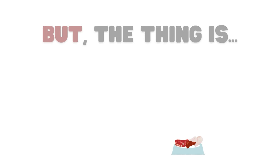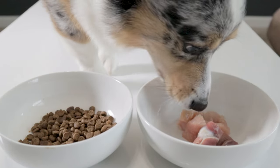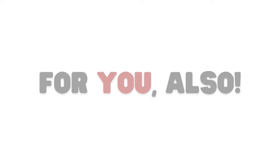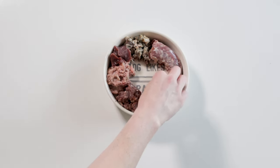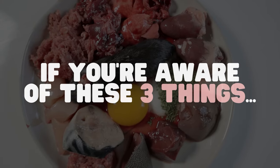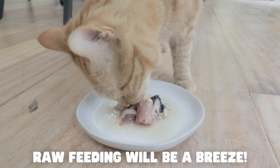But the thing is, it's not so much a step as it is a jump. Switching your pet to a raw diet is a big change — not only for your pet, but for you also. Especially when making homemade raw meals. But don't worry. As long as you know these three things that I'm about to tell you, raw feeding your pet can be a breeze.